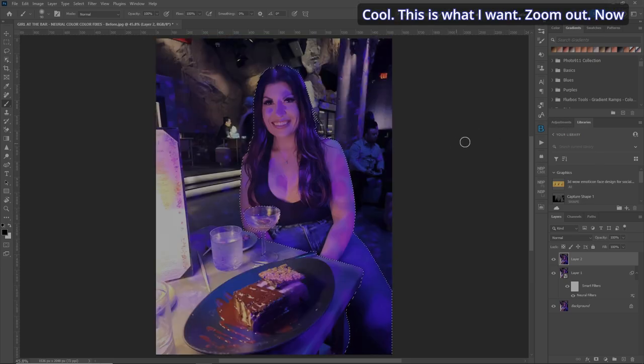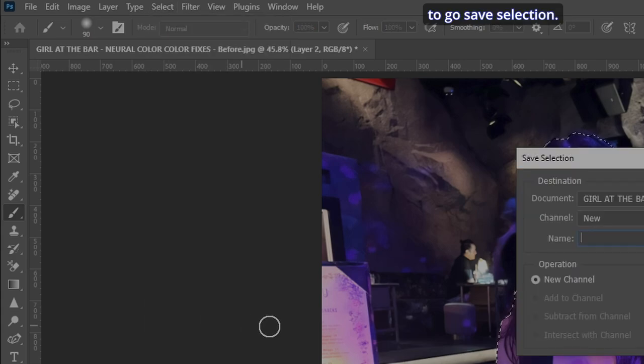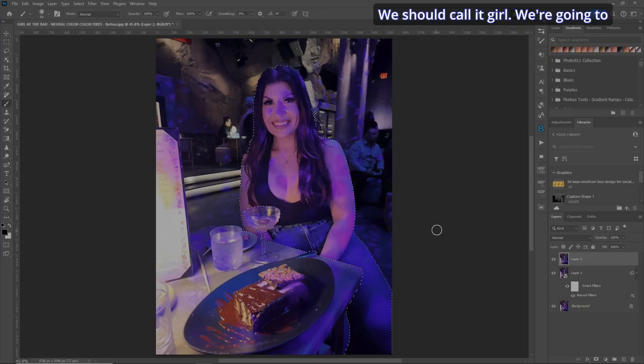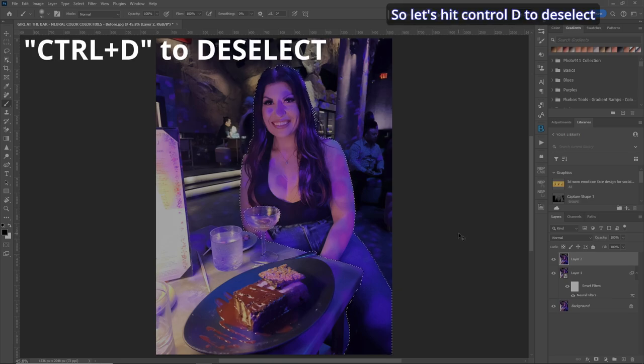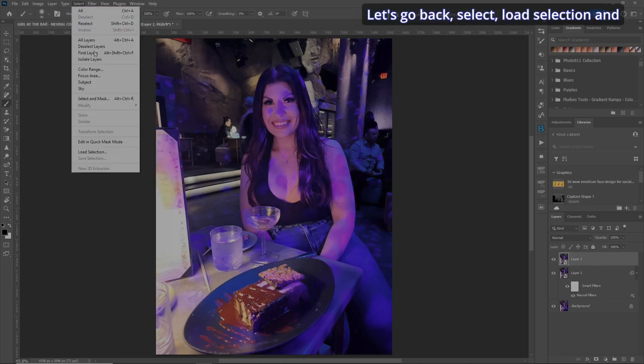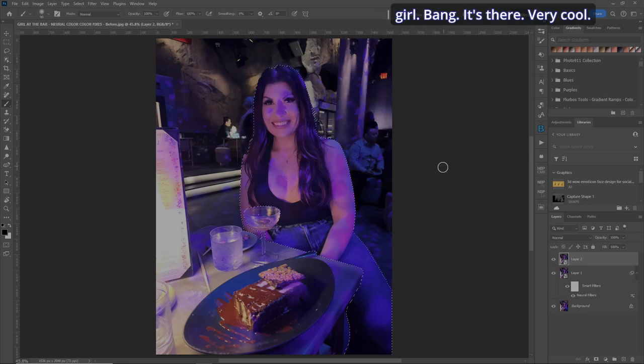Zoom out, Q key — that's looking not too shabby. Zoom down; I want to get more of her leg here. This is the cool thing about using the Q key and your brush, because we can get the exact selection we want. Now we're going to go to Select and Save Selection — let's just call it 'girl'. We'll use this selection when we go into the Neural Filter. Hit Control+D to deselect, then go to Select > Load Selection and choose 'girl'. Bang, it's there.